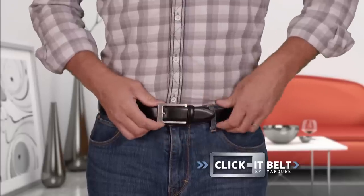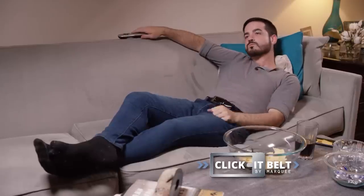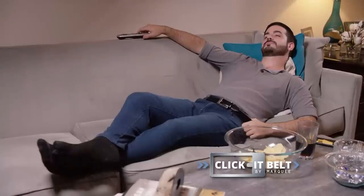This is a belt that's great for casual jeans, yet still perfect for an expensive custom suit. Best of all, when your belt gets too tight, with a simple sliding click it will fit just right — and no one will ever know.